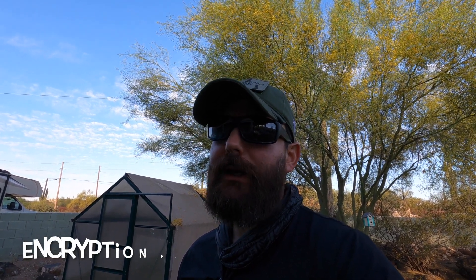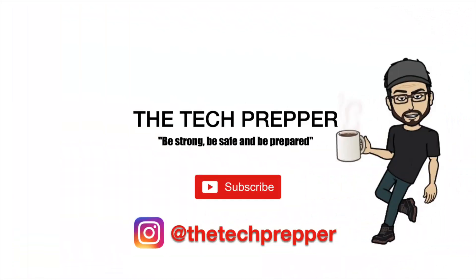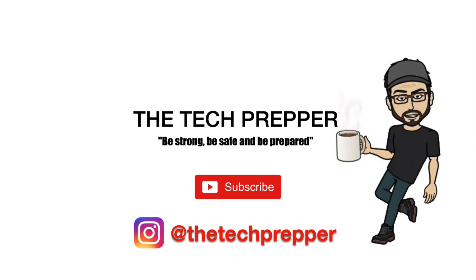We'll get into that in the future. I want to thank you guys for watching this series. I've got two more videos in the pipeline, and then we're going to do some real fun stuff — mostly on encryption and ham radio for SHTF. I'm The Tech Prepper. Be strong, be safe, and be prepared.